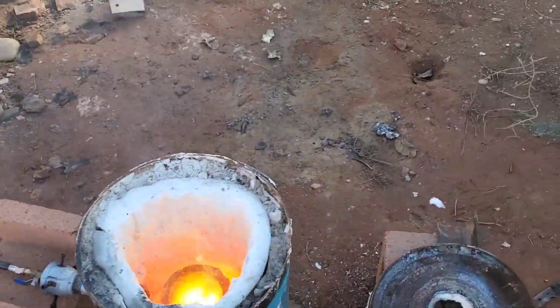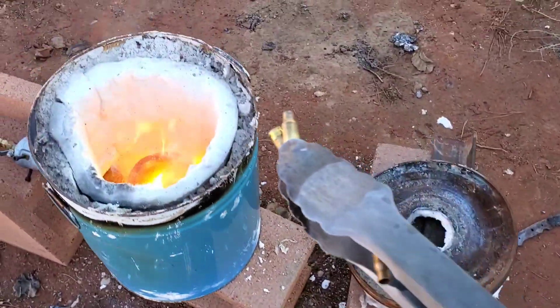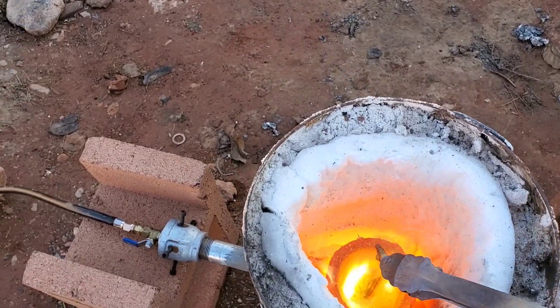There wasn't quite enough brass in those doorknobs, so we're going to add some bullet casings and melt those down with it.